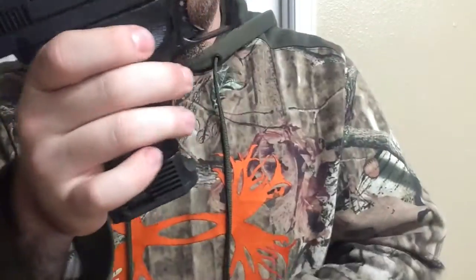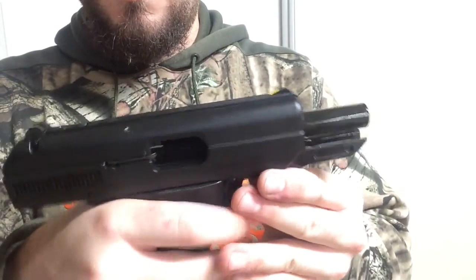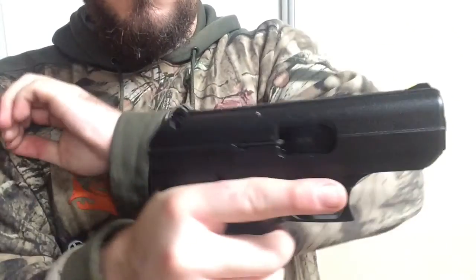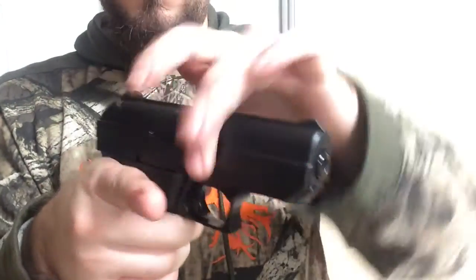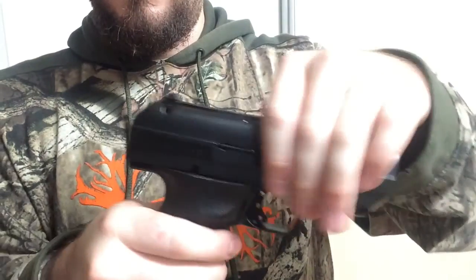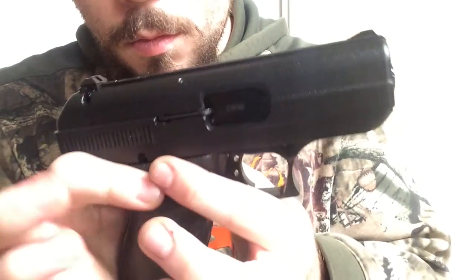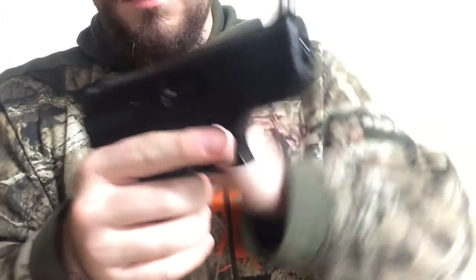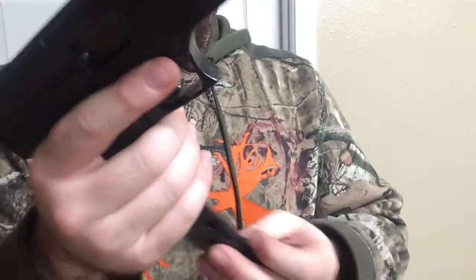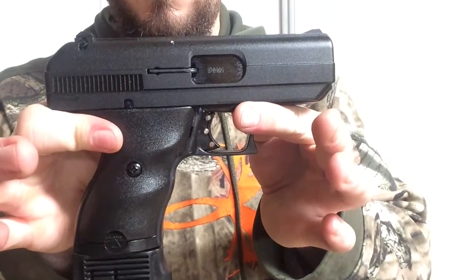And to release the slide, you have to pull back really hard on the slide — really hard — and there we go. It goes right forward and then you can just manipulate it. This whole entire upper right here is all just solid cast steel. It's a blowback system, so it relies on the weight. And the bottom of it is plastic. It's actually hefty for something that's as cheap as this gun.